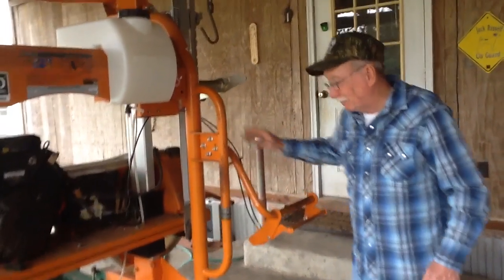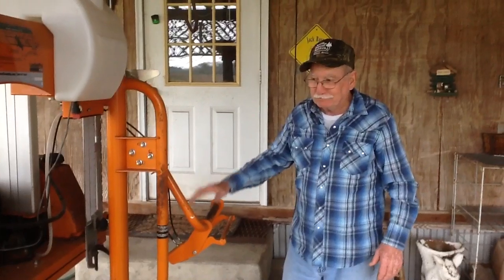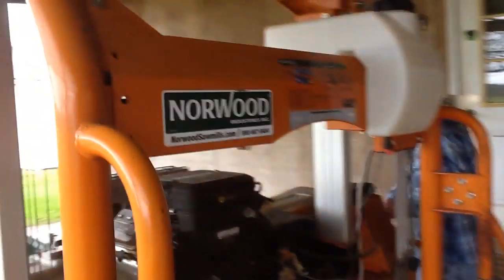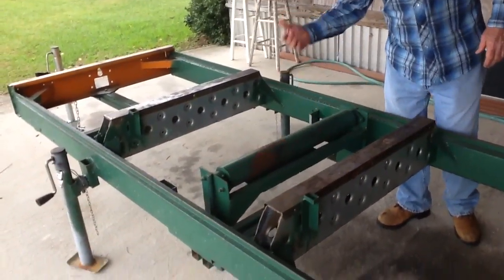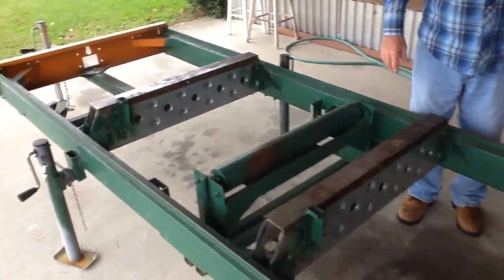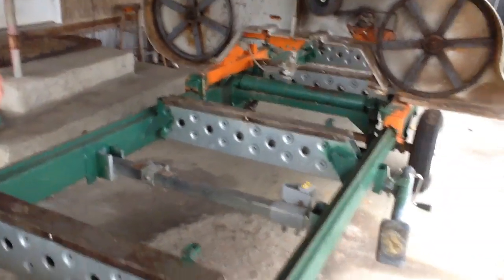Now this is a hard-working mill as far as the man working it — the man working this mill is going to have to work because there's no hydraulics, nothing on it. I made the log rollers. Everything that's green is what I made. I made the jigs to pick it up where I can level my log and so on and so forth.